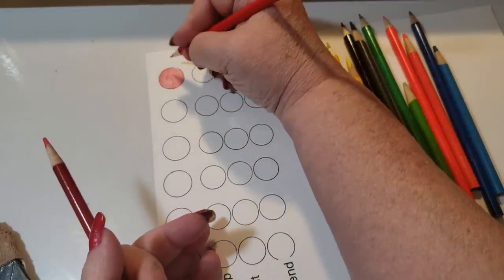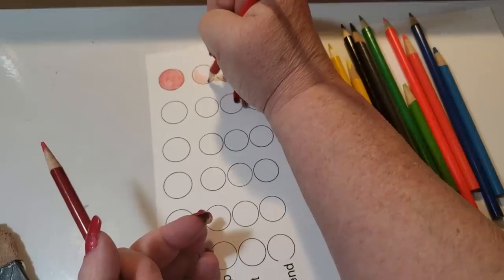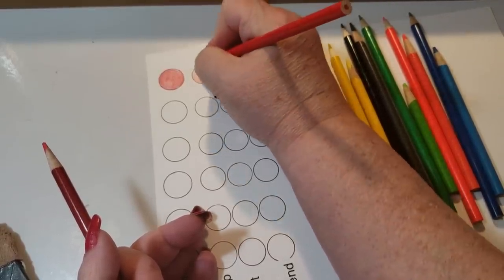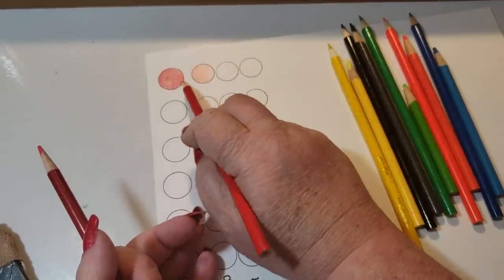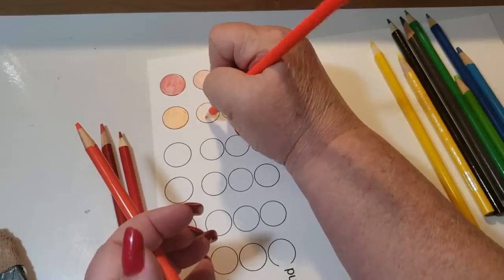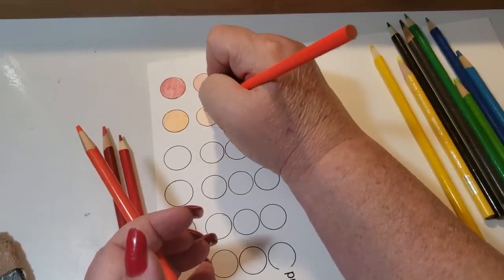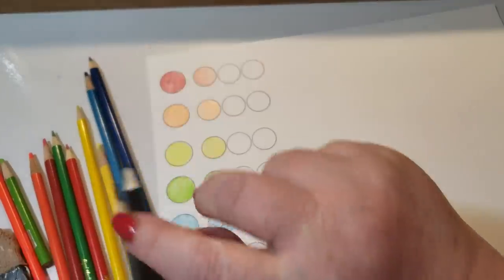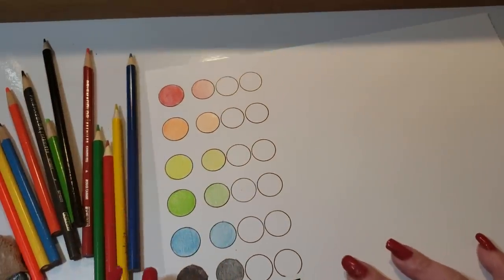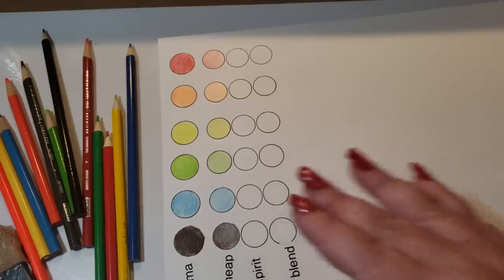And here's the cheap pencil. Using a medium touch, you can see there's a big difference in saturation — big. The neon orange from the cheap pencils is pretty close in color, definitely not in saturation. And the last one is black — sort of an even color comparison between the two. There was definitely a different feel putting it down. These were really inexpensive.